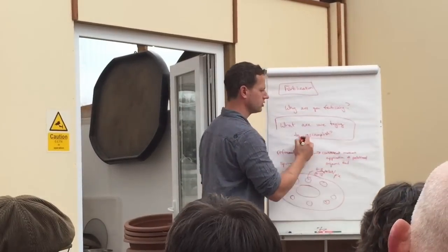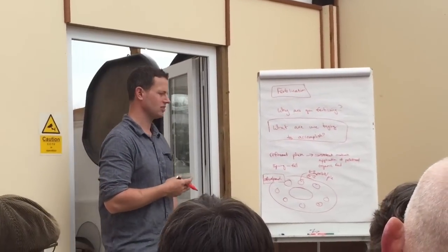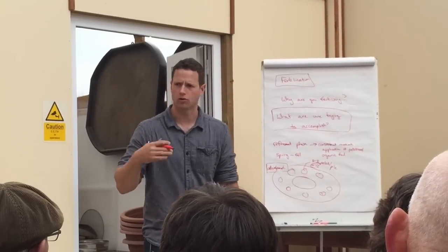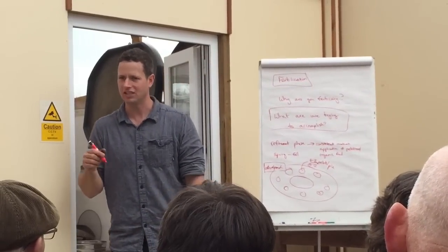What are we trying to accomplish should be the first question you ask yourself when talking about fertilization. What stage of development is this tree in? Because it's not just let's produce growth, let's produce growth. Let's produce the type of growth that we want for this stage of this tree's development.